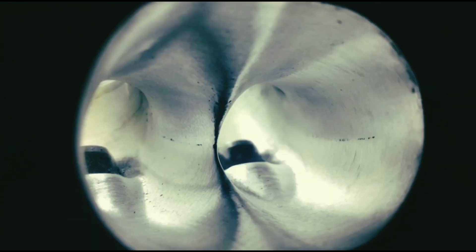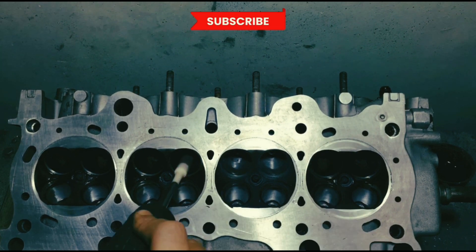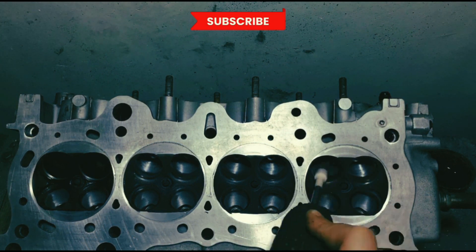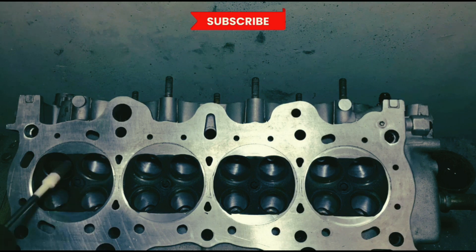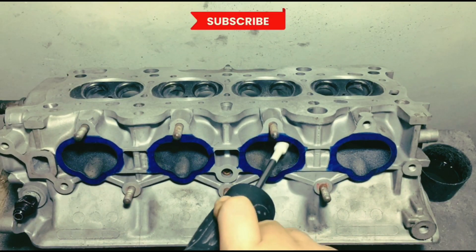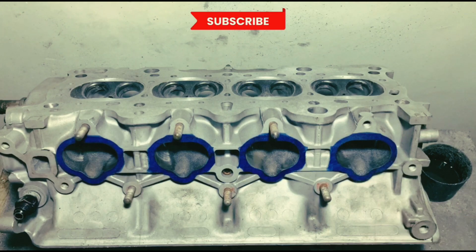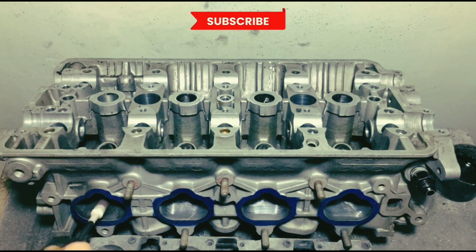Now onto the intake. Here we're starting on the intake bowls using 80 grit. Watch the dedicated video on porting this exact head — it covers the steps and grits used for intake and exhaust. You can see it's getting to the shape we shoot for. We invert it to work on the roof, feeling it for consistency, because factory ports are slightly slanted on one side, so we port it to balance the shape.